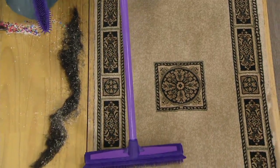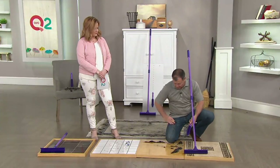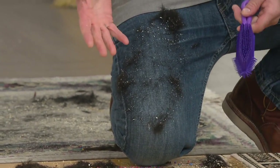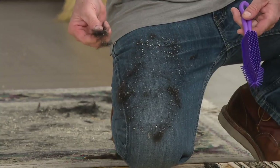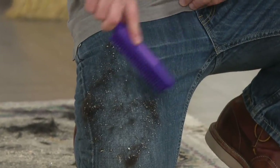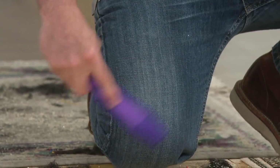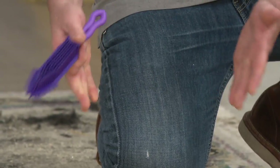Now let me show you the little pet brush. I'm going to take some of this hair and rub it all over my jeans here. If you've got Rover the golden retriever that leaves himself all over you — same exact rubber tips on the brush that are on the broom. I'm going to use this with a light short stroke. What this does is it breaks the static bond that the hair has with your clothes. Perfectly clean — no hair in the brush, no hair on me. It's all on the floor.